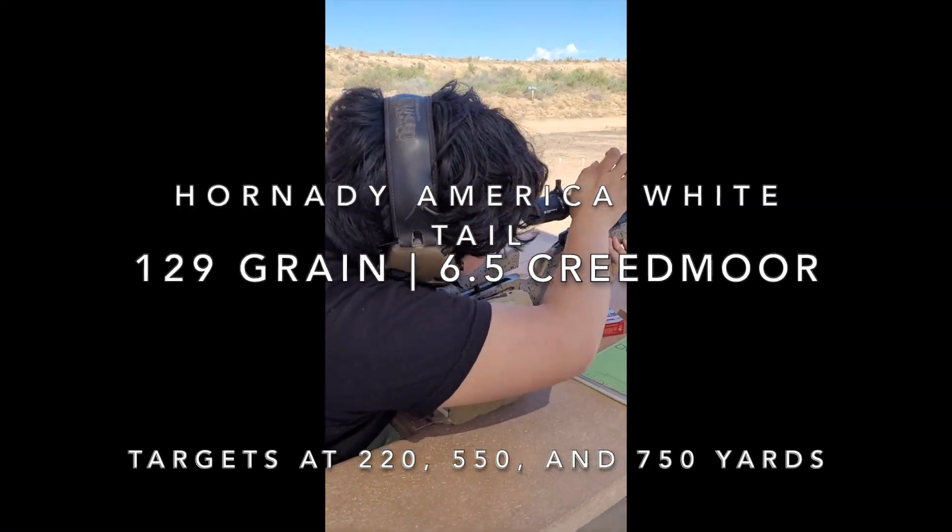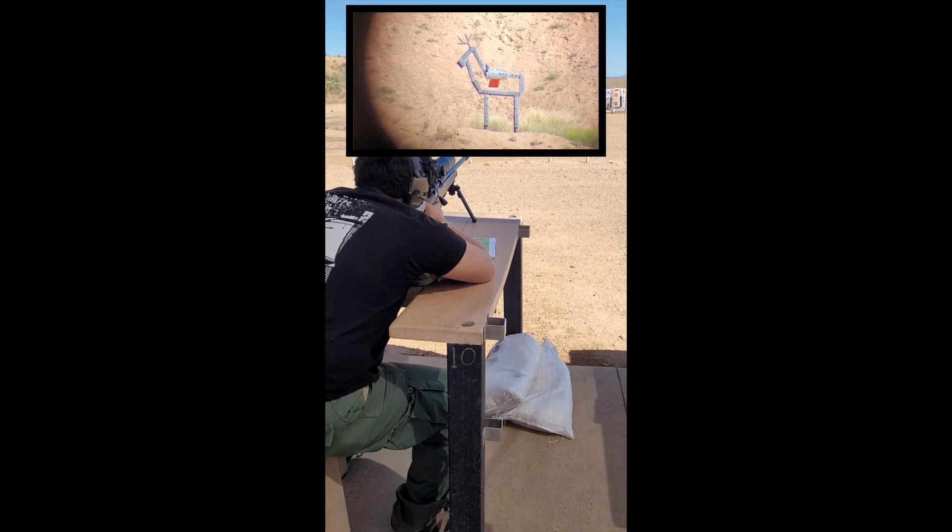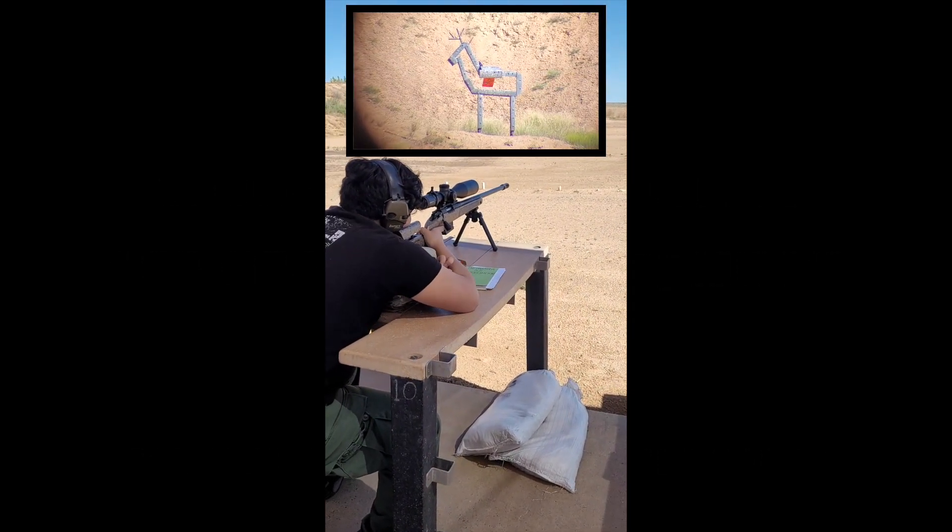Hello everyone, thanks for joining us again with another outdoor video, this time chronicling my youngest son's journey to shooting long range.